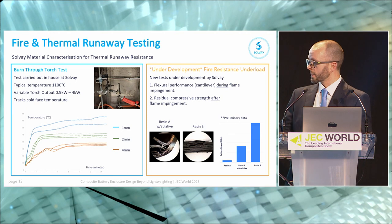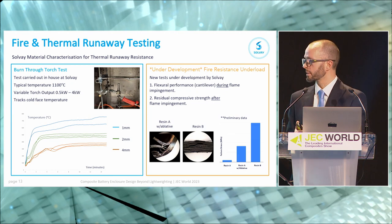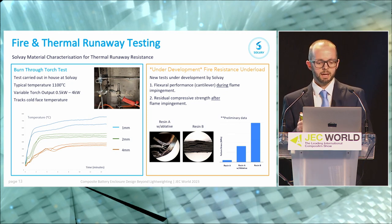That means we need to understand what our materials will do from a fire protection point of view. Internally at Solvay we can do burn-through torch testing, which is the obvious way to test this material. We typically use a flame temperature of around 1100°C and a torch output in the 0.5 to 4 kilowatt range. We're testing two things: not just fire penetration but also back face temperature — what the surrounding materials are, and how hot they're allowed to get. We also have some development tests: one is an impingement where we apply a force to the material, and the other is effectively compression after impact but using flame instead of impact. These tests are in development, so if this is something you'd like to know more about, please come and find us — we'd welcome industry input.